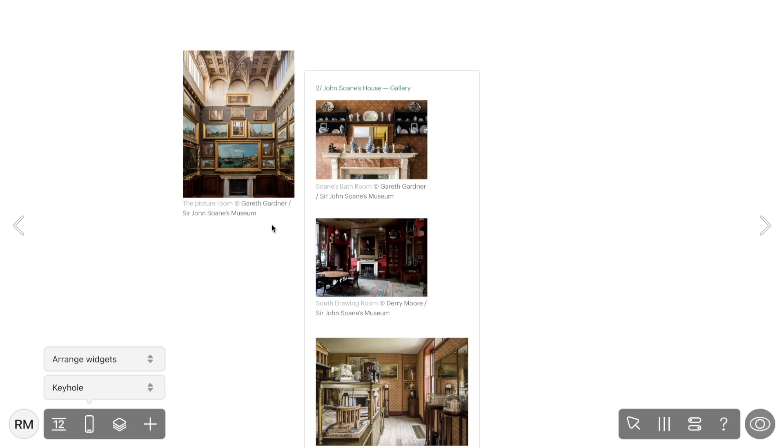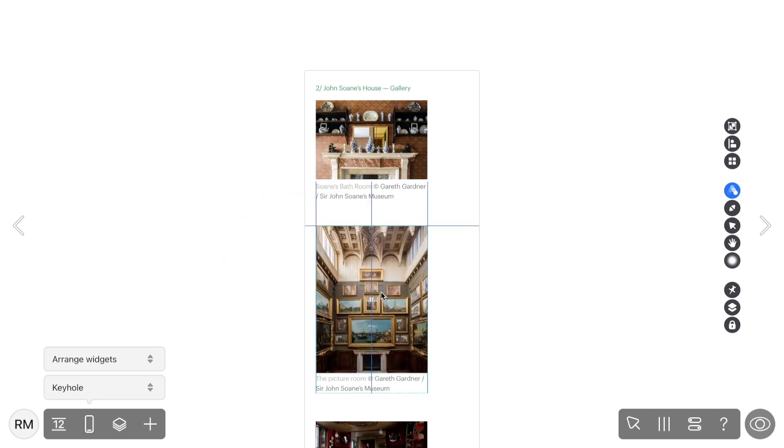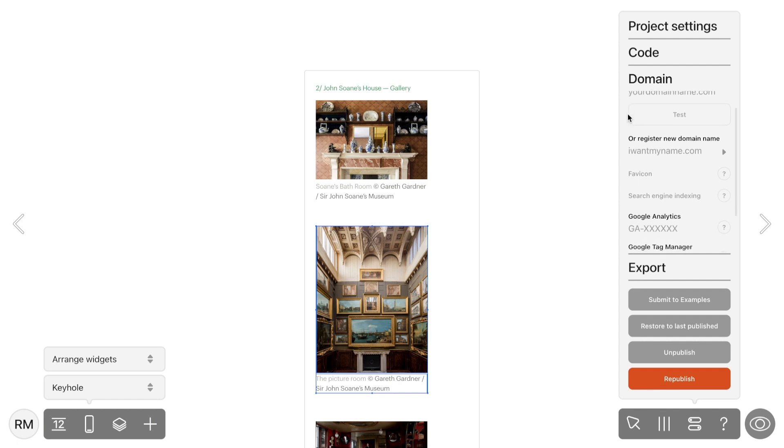Now let's get back to edit mode. Sometimes you might need to tweak widget positions for the mobile version, and that's where the Bundle Drag feature comes to the rescue. Don't forget to map your domain – it's a way to connect your custom domain to your ReadyMag project, providing a more personalized and professional touch to your online presence. We've got a detailed video on how to do this, and you'll find the link in the description.